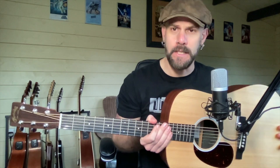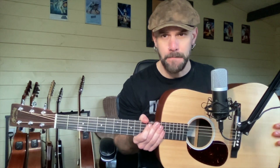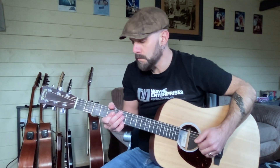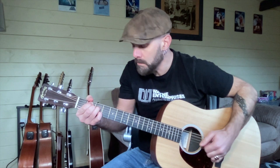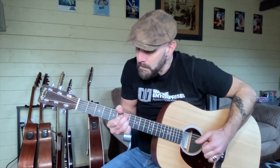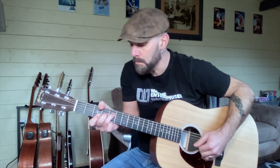Hi everybody, how are you? I hope everything is good. Bit of a change of pace this week — and I'm not just talking about the facial hair either. We're going to be looking at an acoustic guitar from Martin, which is very nice, and from their X series.